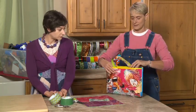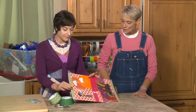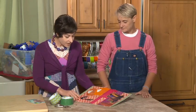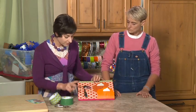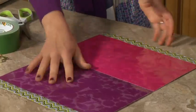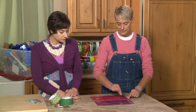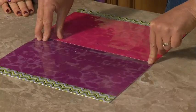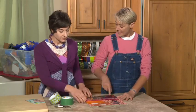Frida is going to show us how to make a purse like this out of our packing tape fabric. She already has a piece of packing tape fabric. The size she decided on is a smaller clutch purse. She took two separate pieces of scrapbooking paper, glued them at the joint with stick glue, covered them with packing tape, then on the back side glued two more pieces — so it's extra sturdy and pretty thick.